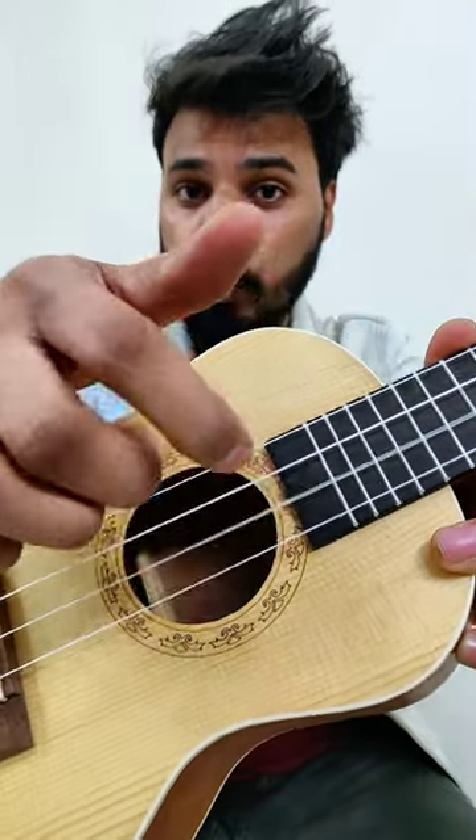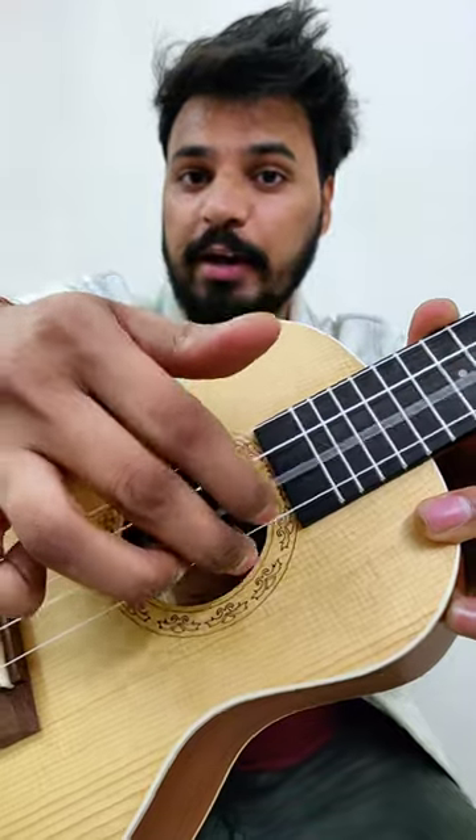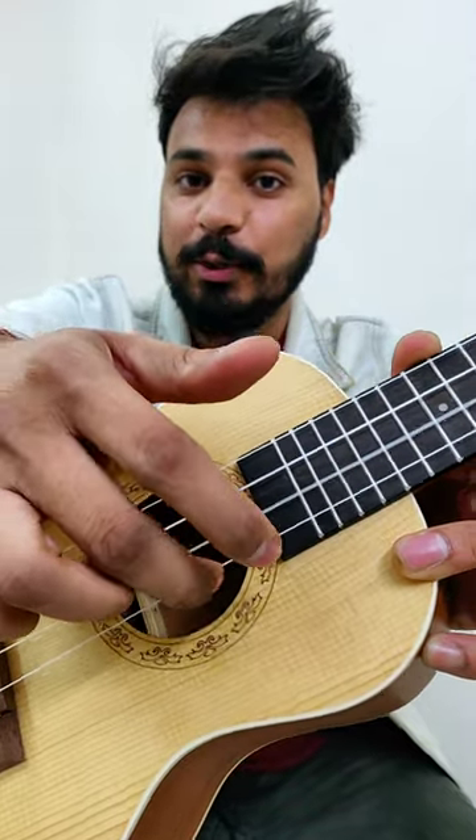Finger number one, two, finger number one. One, two, one, one, two, one, one, two, one.